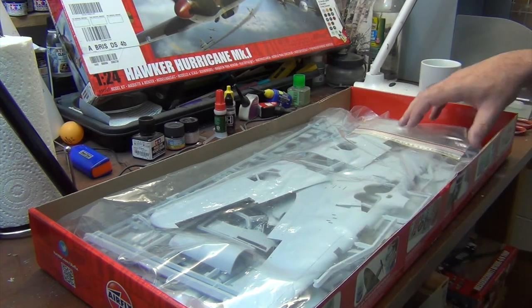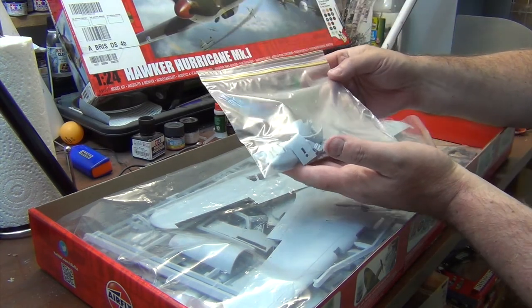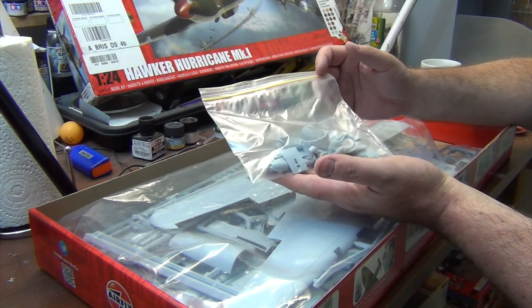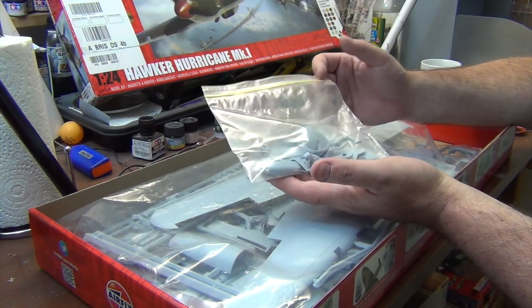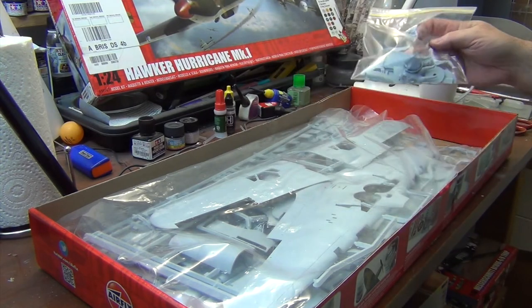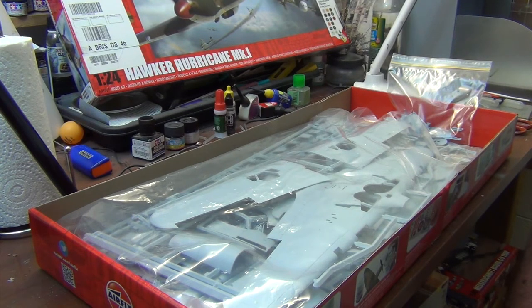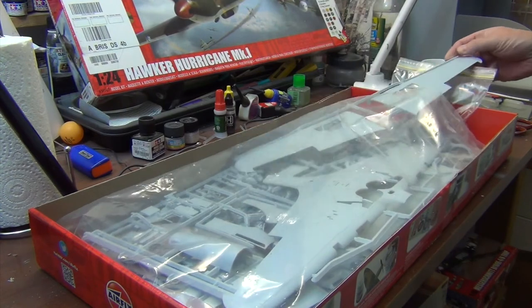Another fairly obvious indication of the kit's age is the way it's laid out — everything is in one bag, and I've already collected a whole heap of loose parts. Parts falling off the sprue during transport was a fairly common thing with a lot of older Airfix kits. The actual plastic is moulded in the type of styrene that Airfix prefers for their new releases as well, which is a little bit soft but works fine — you can paint it, sand it, and work with it without any problems.